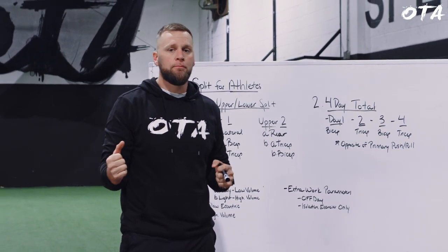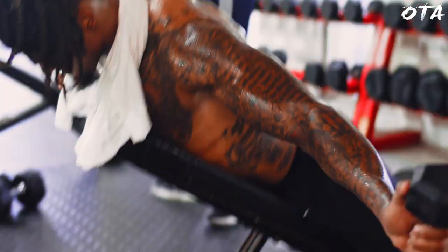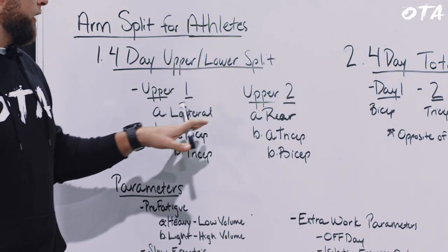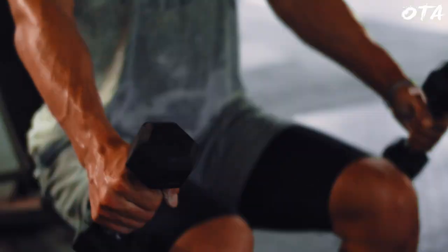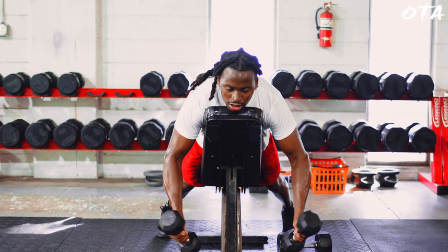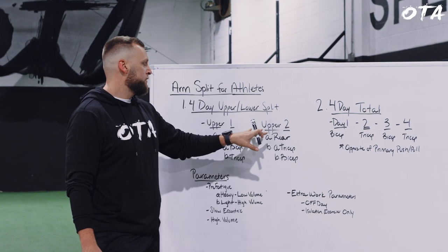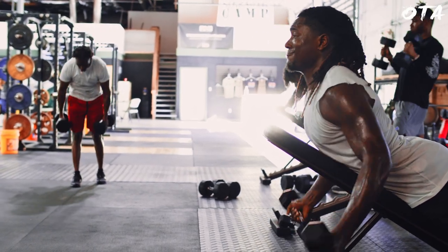After the primary push and pull, we shift to a shoulder supplemental exercise where we can play with parameters and elicit a hypertrophy response. On day one, I perform a lateral isolated shoulder movement working the lateral head of the deltoid — some kind of lateral raise variation. On day two, they perform a rear delt raise hitting the posterior deltoid. So one day I'm hitting lateral and the other I'm hitting rear.